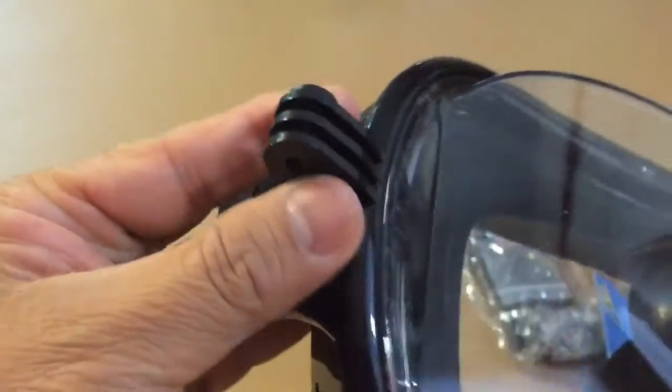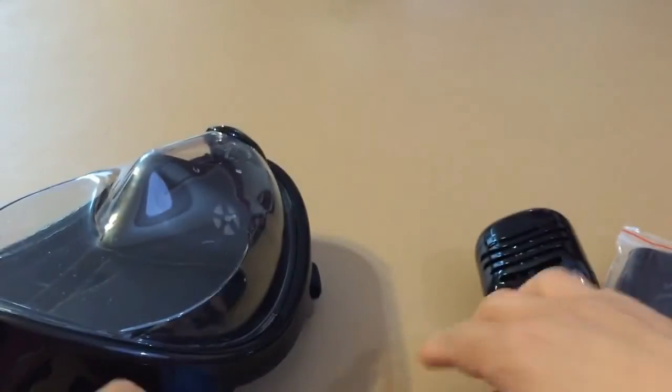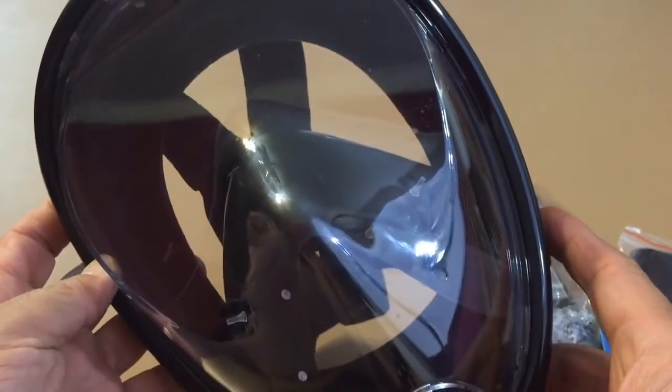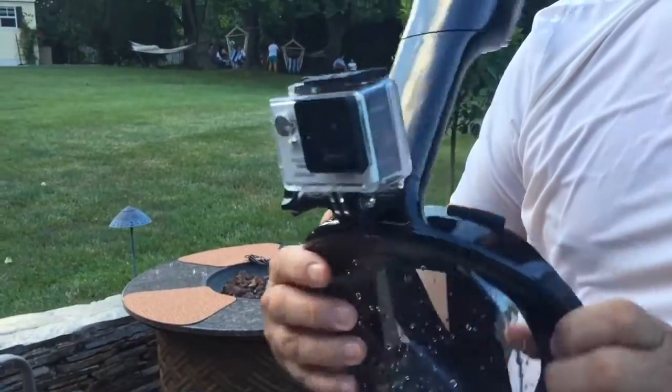I love the integrated GoPro mount, and it also comes with a screw and a nut and it works perfectly. It has a wide angle view. I am really surprised that despite covering your whole face, there is no leak at all.